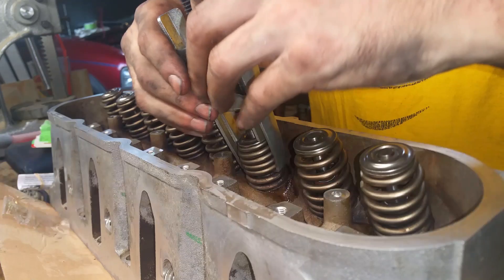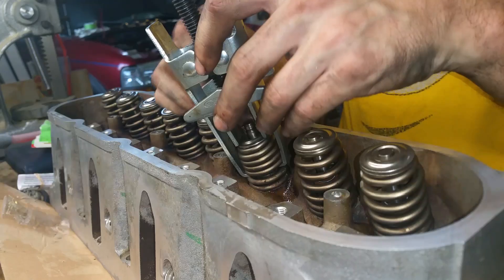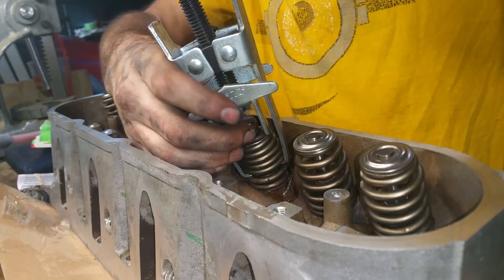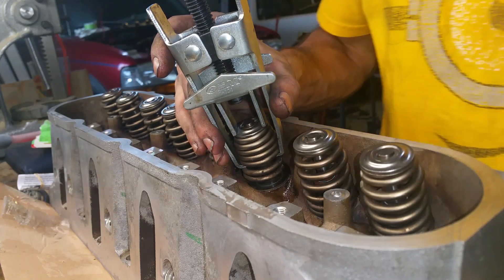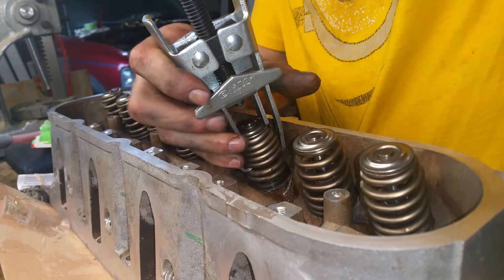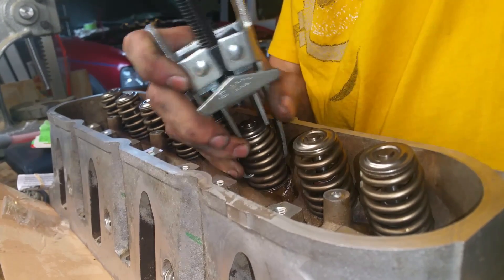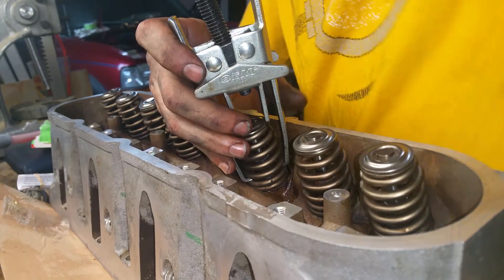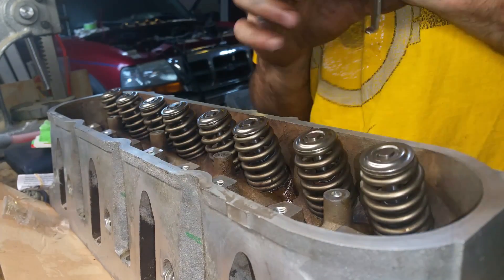Throw this back over the top, take the little retaining clips, line them up mostly where they go, and pull it tight. Just loosen it up a bit.